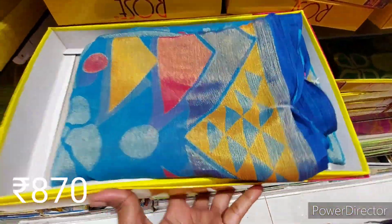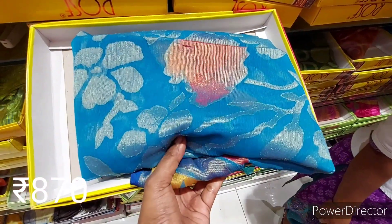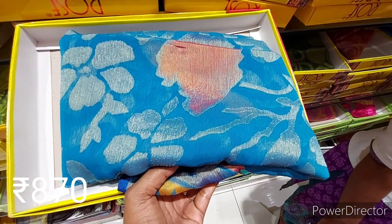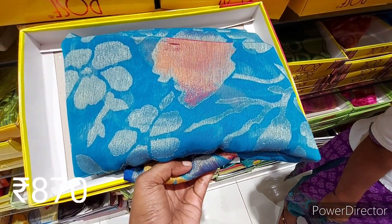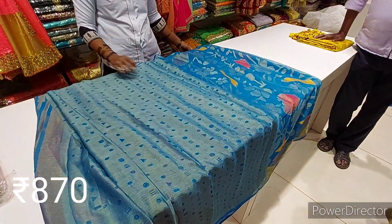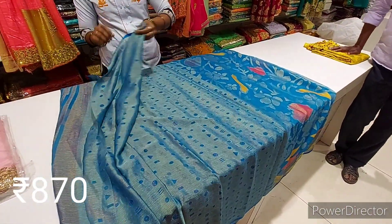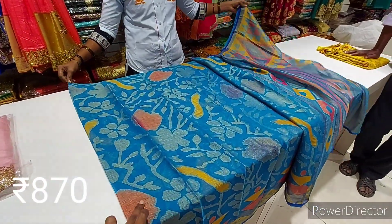There is a nice design and colors. There is also a variety — a very nice silk sari. This is a blouse. Look at that design. Look at that silk sari.